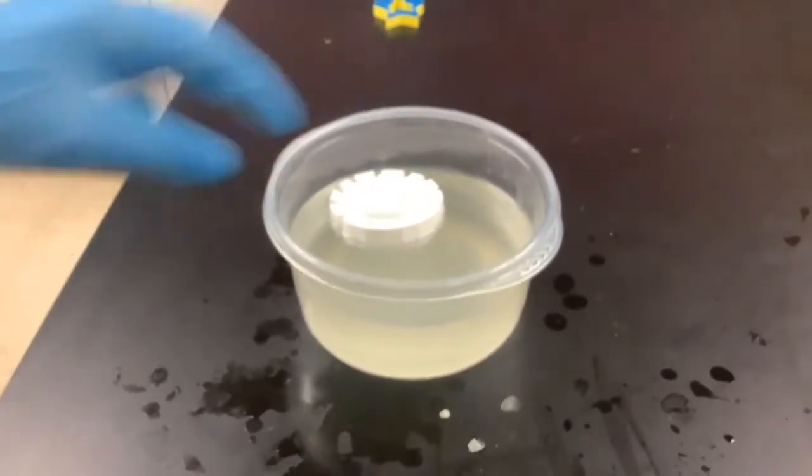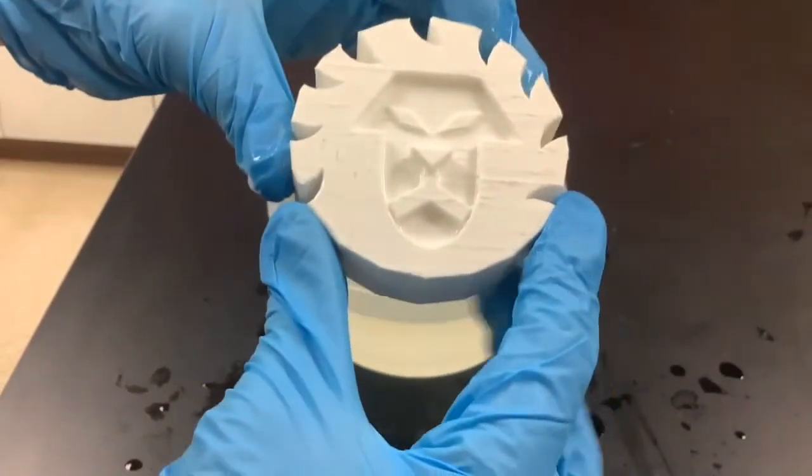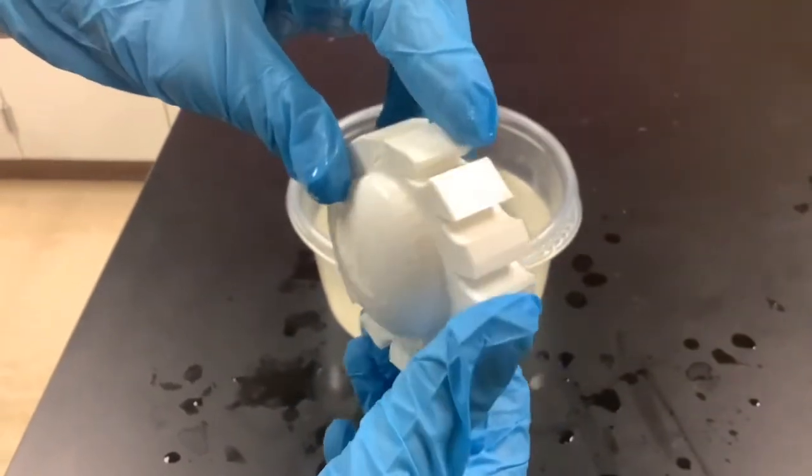You can see we let it soak in water and did some final cleaning up. Now they're no longer those craggy supports that you saw before, and the print looks all smooth and nice.